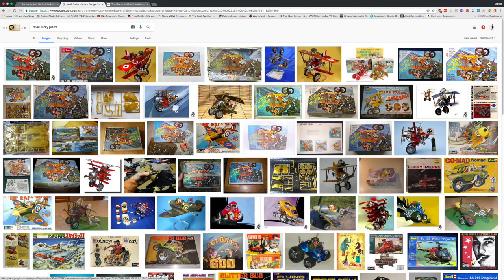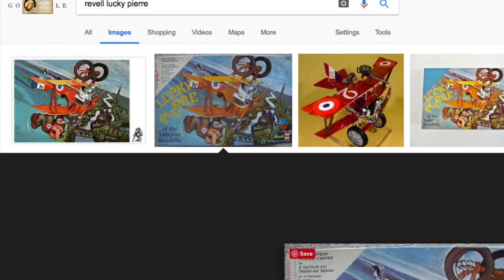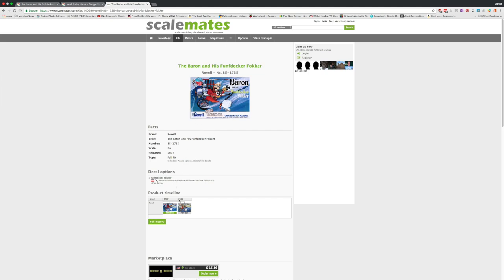When I did a bit of a Google image search, I found the box I've got but also some earlier versions, so clearly it has come from the 1970s. That started me thinking about another kit I recalled in the catalogue that was also part of this series — eventually I found it. It's Lucky Pierre, the little French aviator flying in a Nieuport, the kit to oppose the Red Baron in his five-wing Fundecker. Unfortunately, the Lucky Pierre one hasn't been reissued, so we can only hope Revell will find those old moulds and reissue it, because it would be nice to have the companion kit.